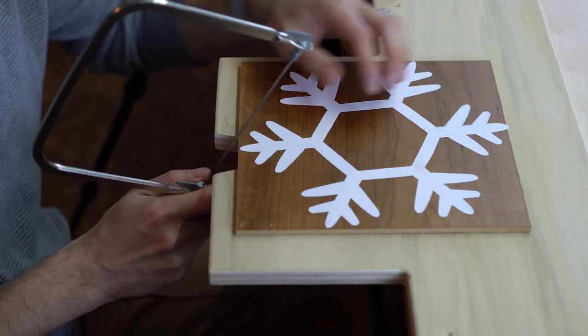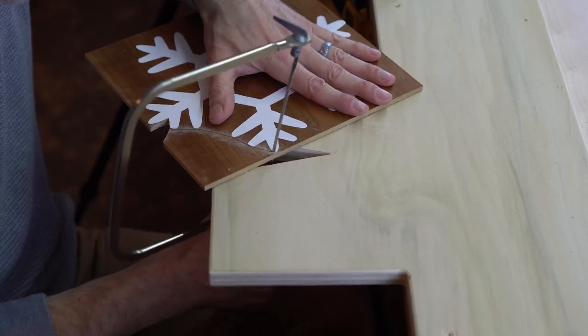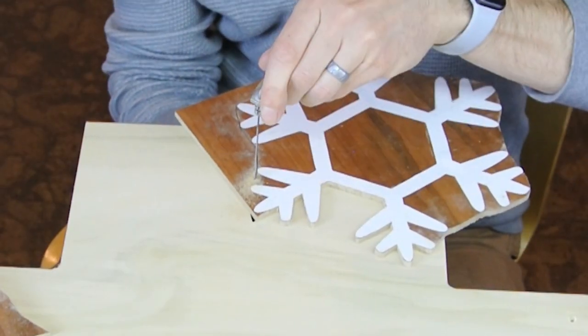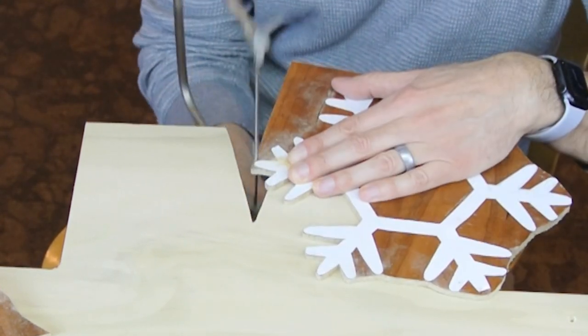Coping saw blades come in a wide variety of styles. If you use a coarse blade, you'll be able to move more quickly through the material, but it will leave a rough cut. A fine blade will go a little more slowly but produces a nicer cut, so you do have to decide what's best for your application. I actually ended up using both in this case.